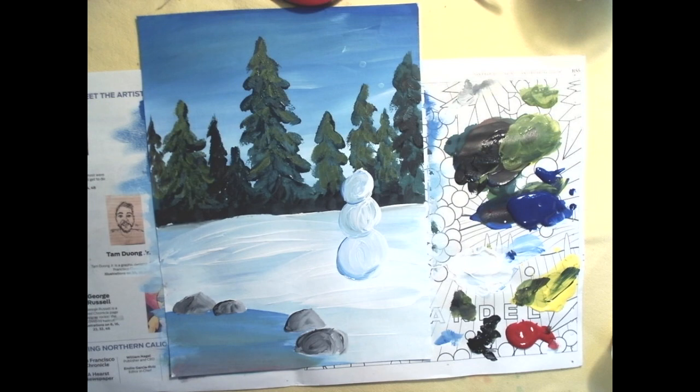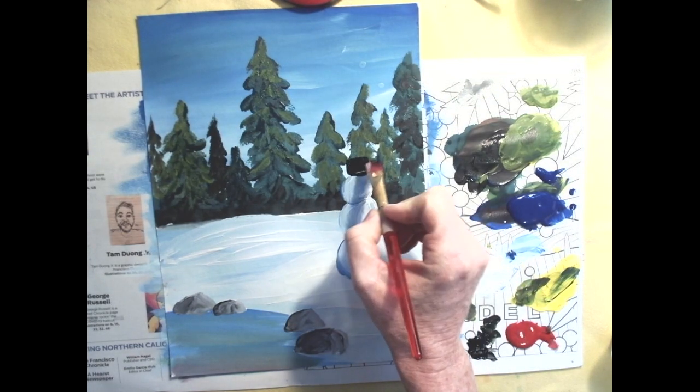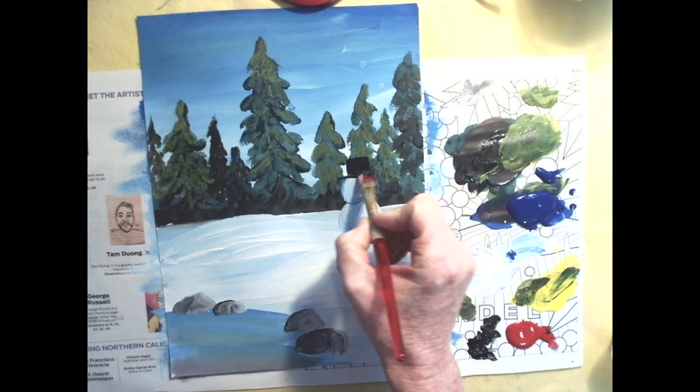That's a good-looking snowman, but he's pretty naked — let's fancy him up. First, he needs a top hat. Use pure black and paint a rectangle or square on top of his head, then give it a little brim.